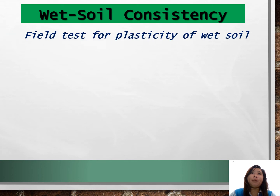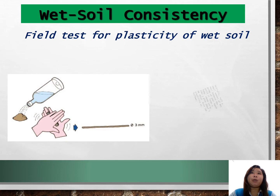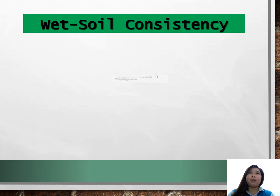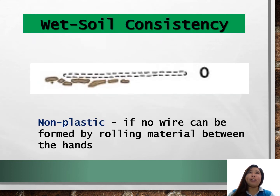Now we move on to field testing of the plasticity of wet soil. Roll a small amount of wet soil between the palms of your hands until it forms a long, round strip like a wire about 3 mm thick. Soil is non-plastic if no wire can be formed by rolling material between the hands.